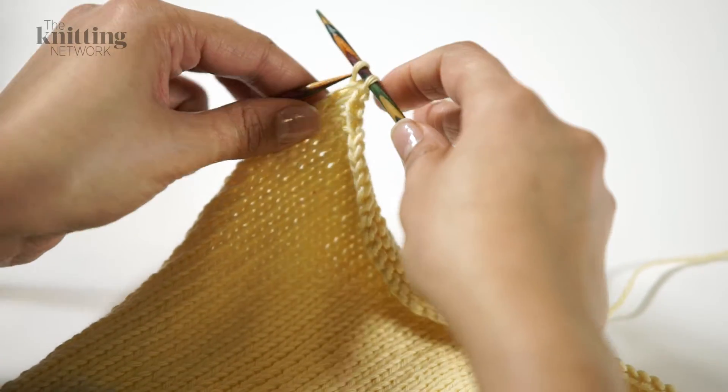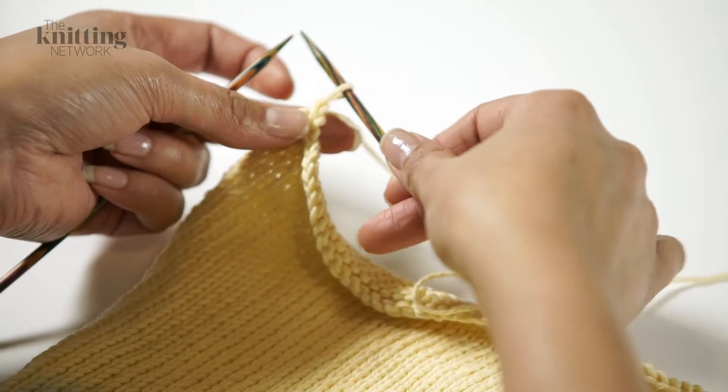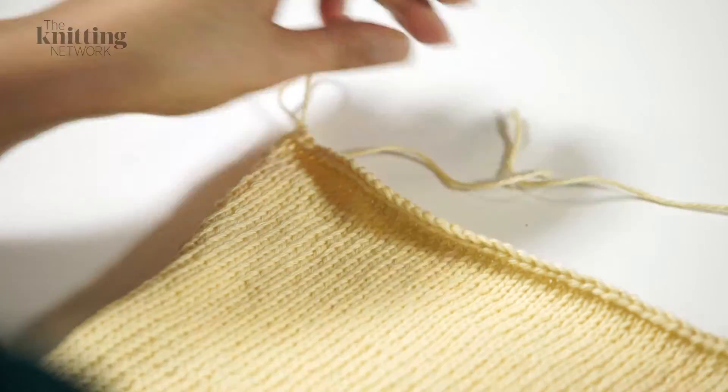Keep going until you have one stitch left. Loosen, cut your yarn and thread the end through the loop. Pull tight to fasten off.